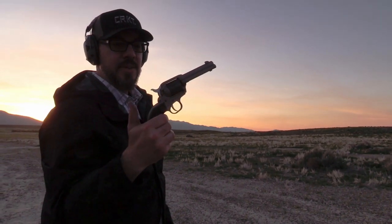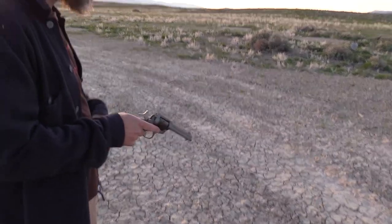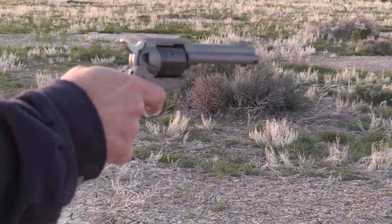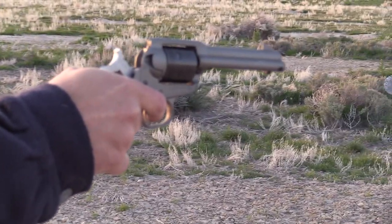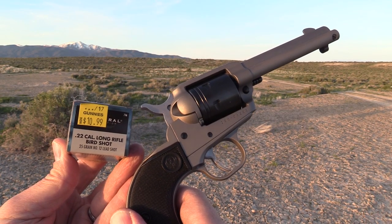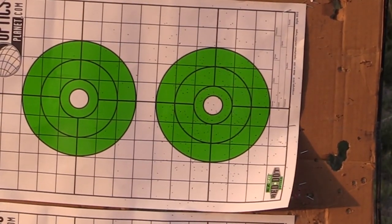Howdy guys, we've got the Ruger Wrangler here to show off — this is their new single-action 22. I'm excited to get it in hand. This is a T&E from Ruger and I'm probably going to buy it, so spoiler alert: I like it. I've only shot it a little bit at this point.